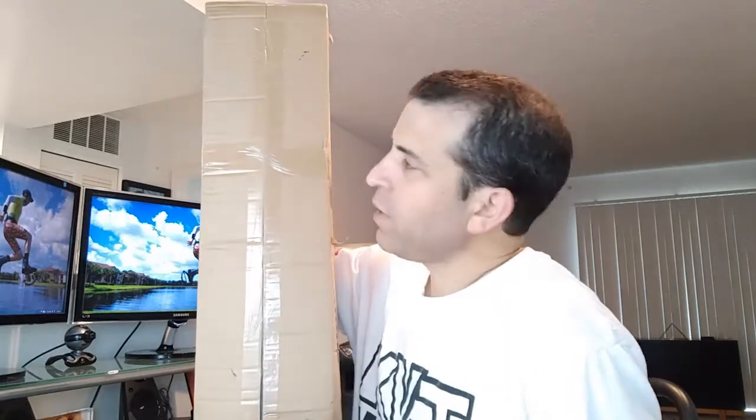Hey everybody, hope you're having a great day. Today I am doing a review on a reclining cam chair. What a perfect day for this as it's July 4th. Looking forward to taking it out and testing it out.